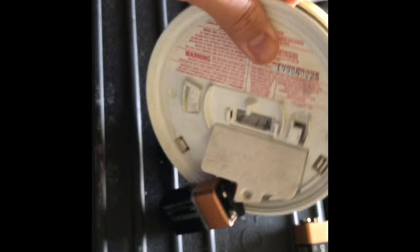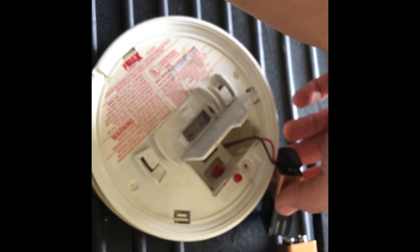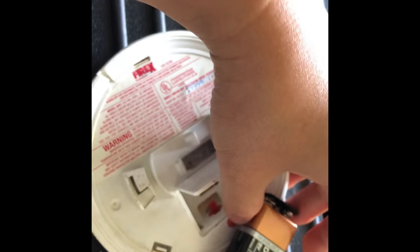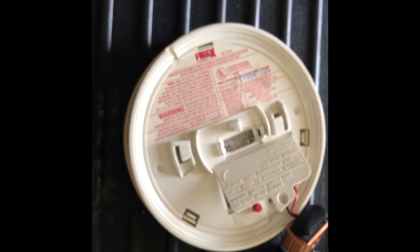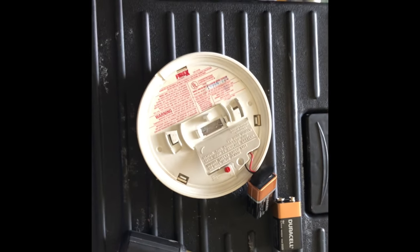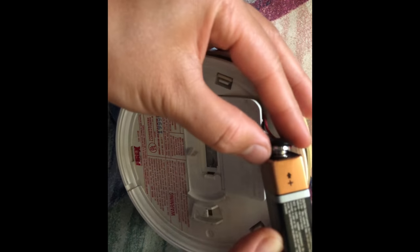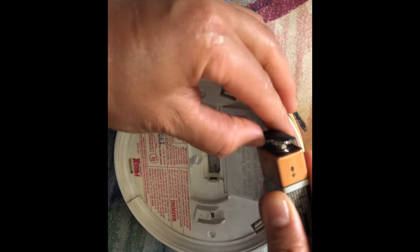Okay, let's do that so it will pop out now. Let's see, let's just remove it. I need two hands — how to do that at the same time on video — maybe this way. Okay, there you go, you just remove it.